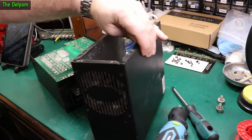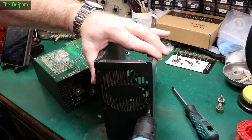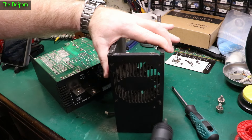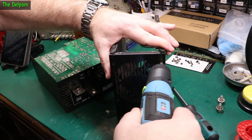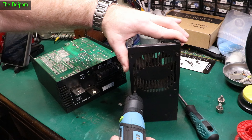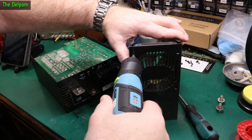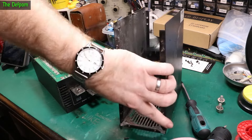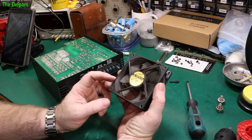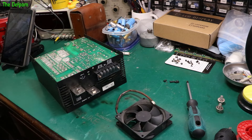So it could be the fan is actually what's wrong with it, and the rest of it could be absolutely fine. What is that fan? Let's take the fan out. We'll try powering it up to see what happens. It's a bit dirty — a 12-volt fan. We'll power this up and see what happens, see if it's a fan issue.